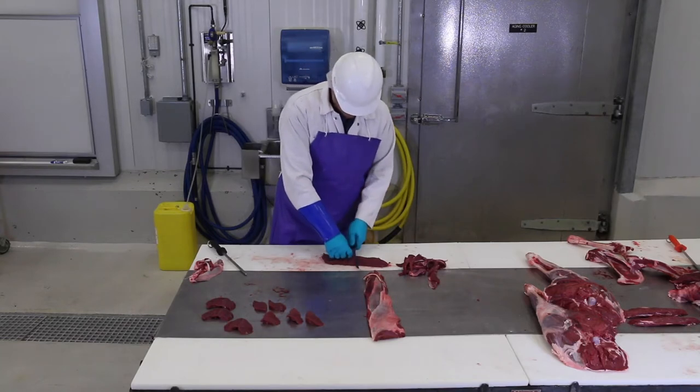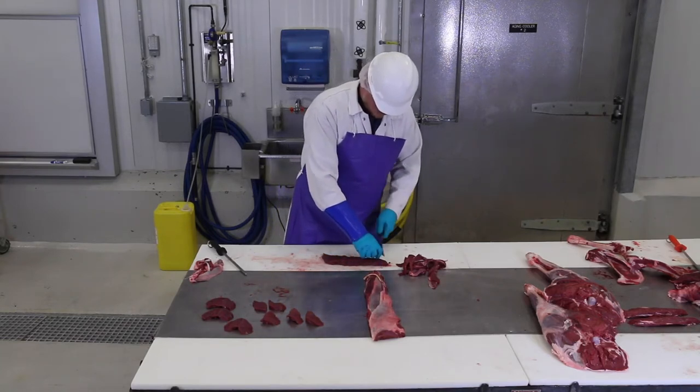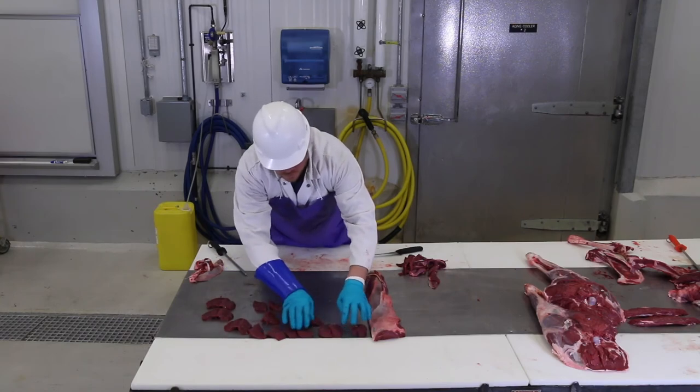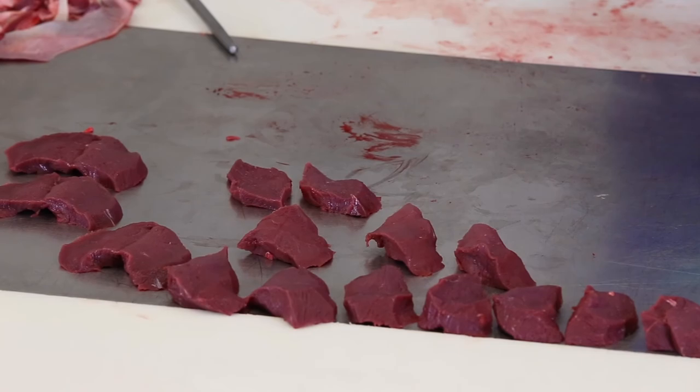There's a good chance that your deer processor has not been trimming your meat all these years. If you actually take the time to trim all the meat the way it should be done, you won't get a giant mountain of meat out of a 90 pound buck. The best case is 25-30% of the live weight of the animal in meat after it is processed.